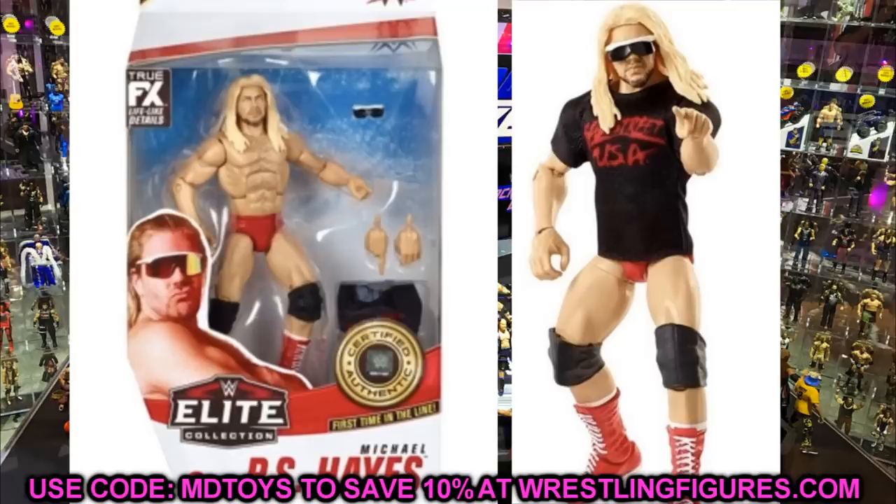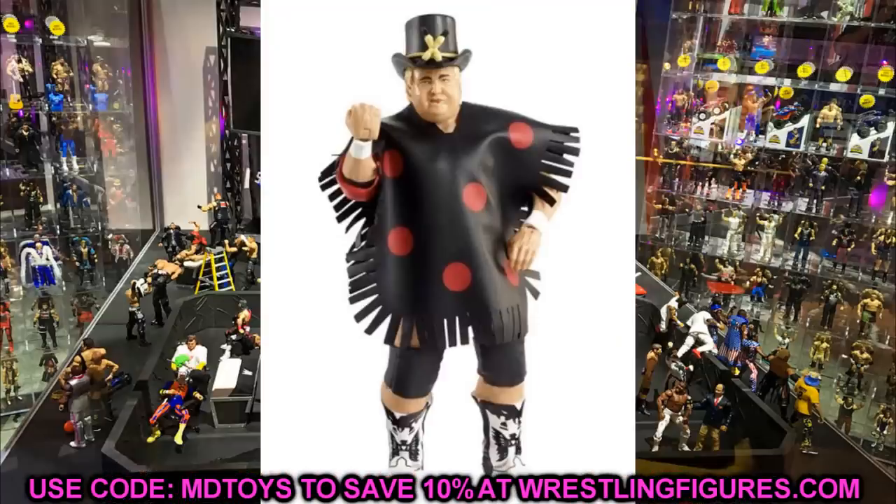We also have a look at the Elite 63 Dusty Rhodes. I'm pretty sure we had render images before, and maybe even some loose images, so now we just have another loose image with the hat and the polka dot throw-over-top. It's always nice to add another Dusty Rhodes to the collection, so that's pretty cool.